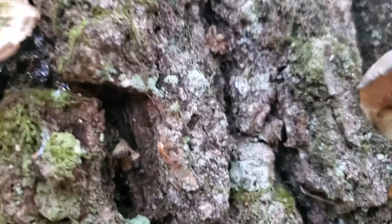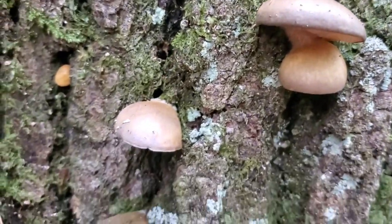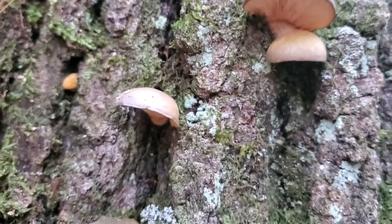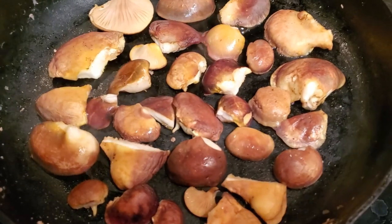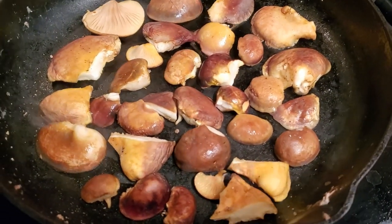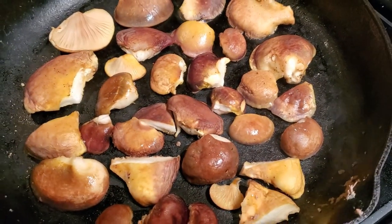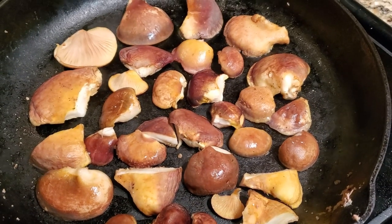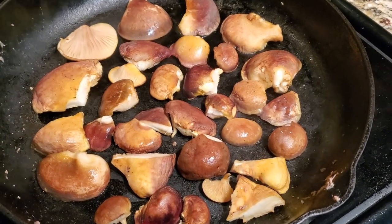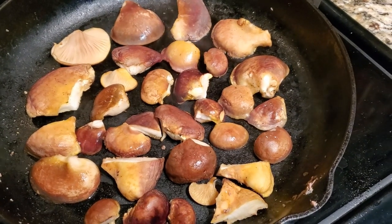Quite the flush of late fall oysters. I'm going to be preparing these in a soup. Late fall oysters, like other oyster mushrooms, have a very delicate, not heavy, mushroomy flavor, so they go nicely with a lot of dishes. However, they are a little rubbery and a little bitter, so to get the rubberiness and bitterness out, you should dry sauté them for at least 15 minutes before throwing them into a recipe.